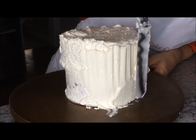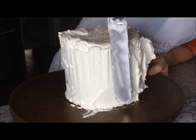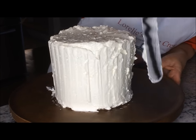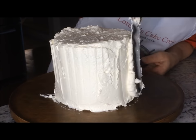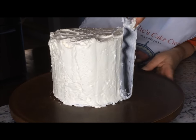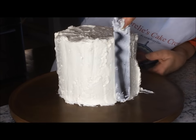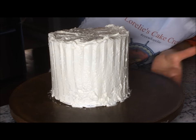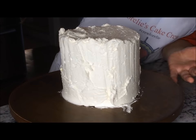You want to put your frosting on quite thick. Start at the top and work your way down using a light touch when applying. An up-and-down motion is very helpful when first applying the buttercream and making sure to cover it with an even thickness. At this stage you are just covering your cake, not concerning yourself with making it look pretty just yet.